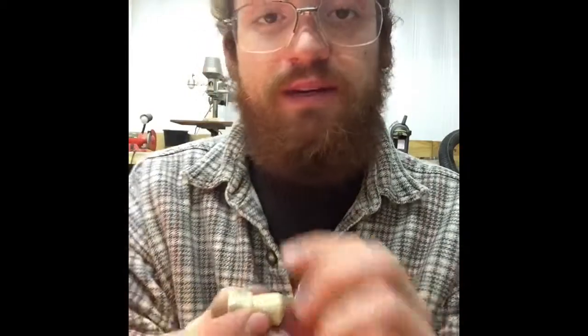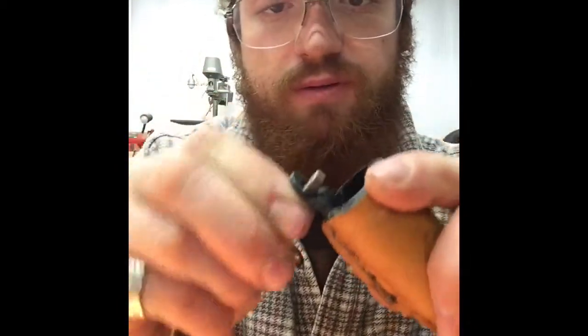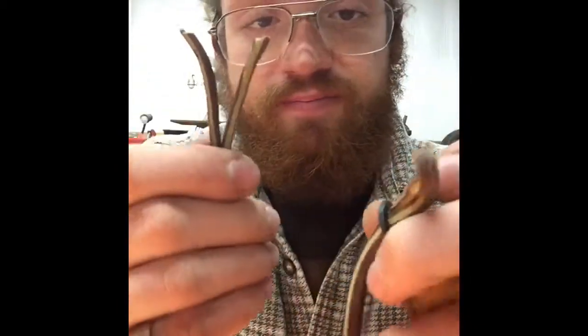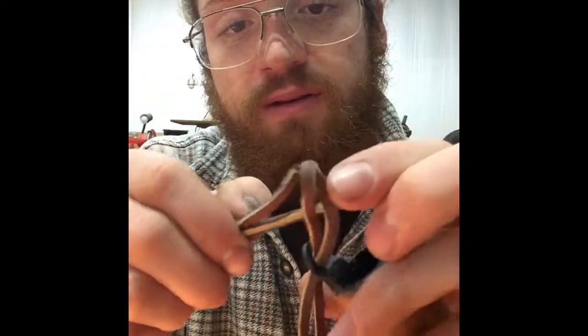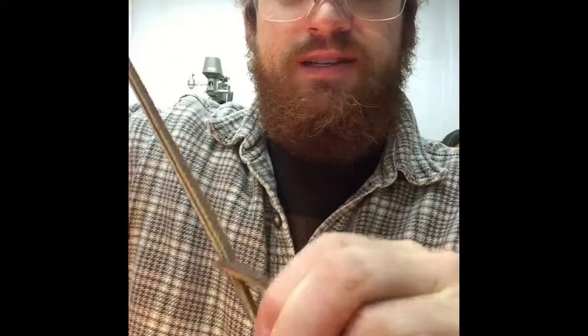In order to install these onto the lanyard, first we need to take the lanyard and place it onto the leather-wrapped sheath. You go from behind, place the loop through, and make sure it is halfway. Then take the two loose ends and feed them through the loop that you've made, and pull — and that's it.